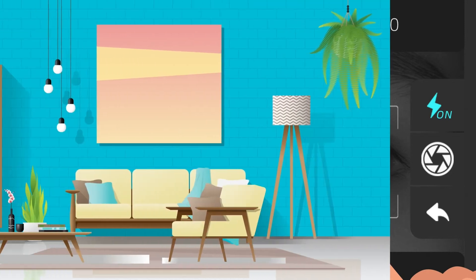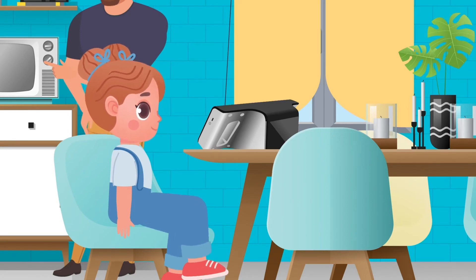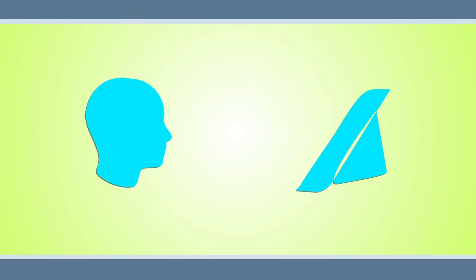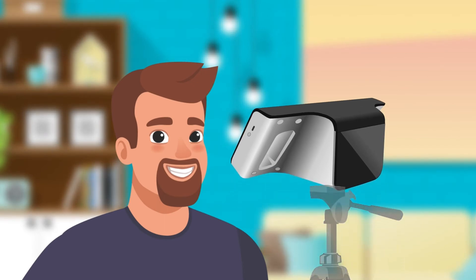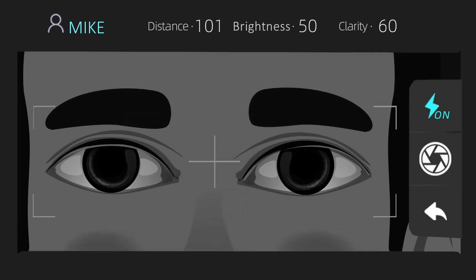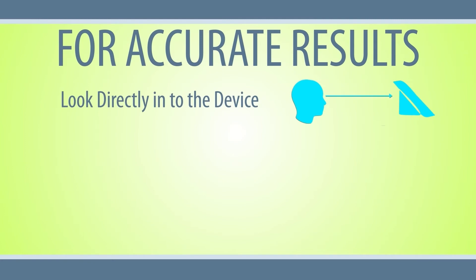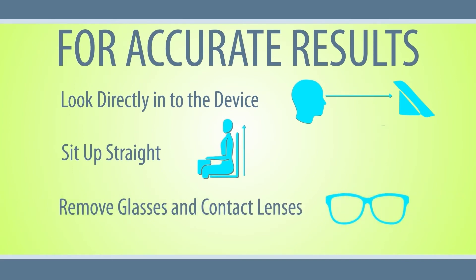Then you can proceed to the measurement step. Make sure the examination environment is quiet and free from distraction. If the subject is a child, make sure they are calm and able to remain still during the examination. Adjust the examination distance — the recommended distance is 3 to 4 feet away from the device. Place the device at eye level of the subject or fix the device on a tripod, about 3 to 4 feet away from their face. Adjust the position of both the device and the subject to make sure their eyes are seen on the screen, and move the device back and forth until a clear corneal reflection point is obtained. Make sure the subject looks directly into the device, sits up straight with the body facing the camera, and remove glasses or contact lenses before starting the exam.